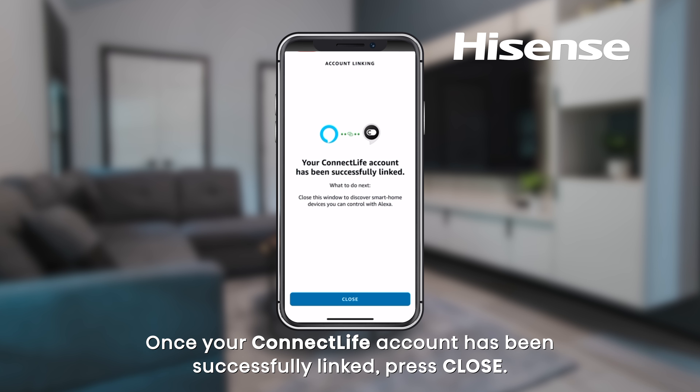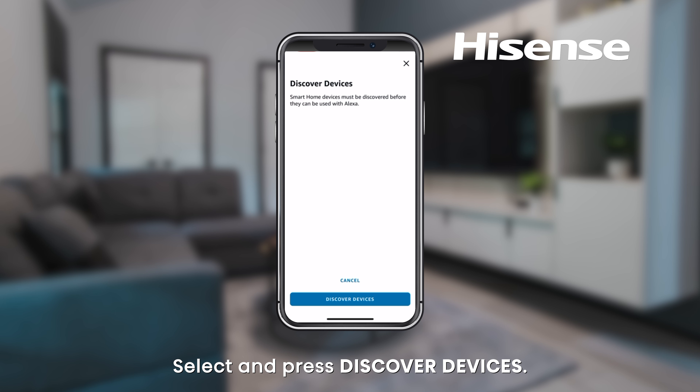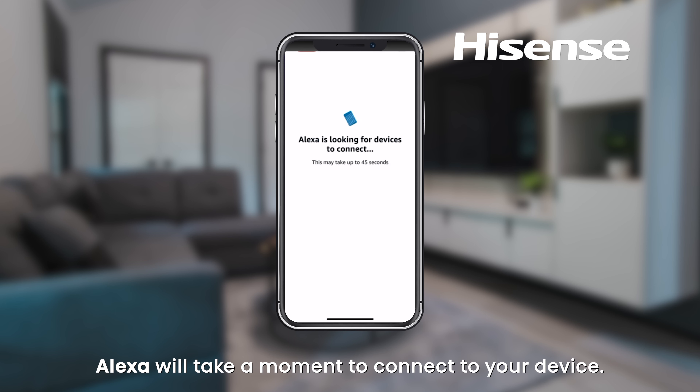Once your Connect Life account has been successfully linked, press Close. Select and press Discover Devices. Alexa will take a moment to connect to your device.